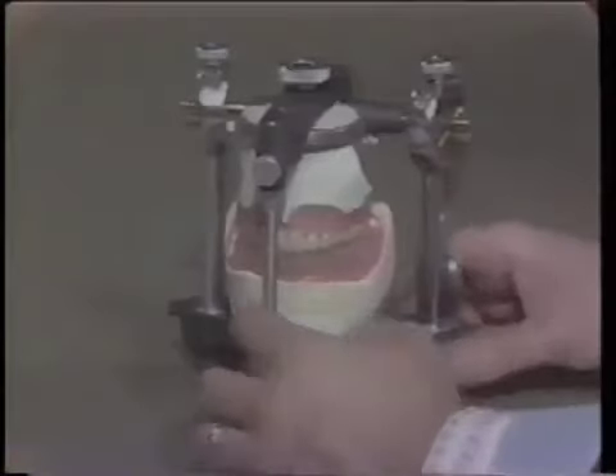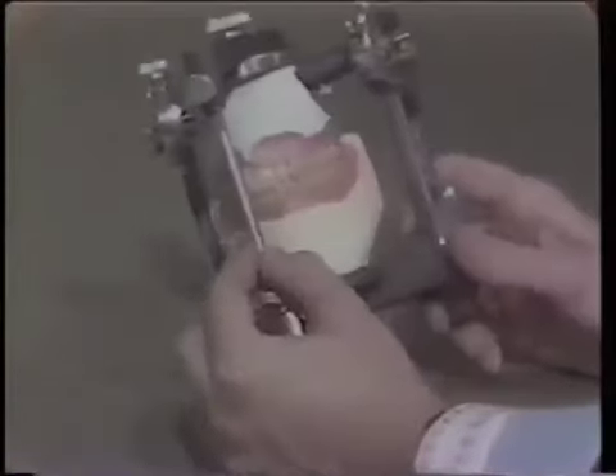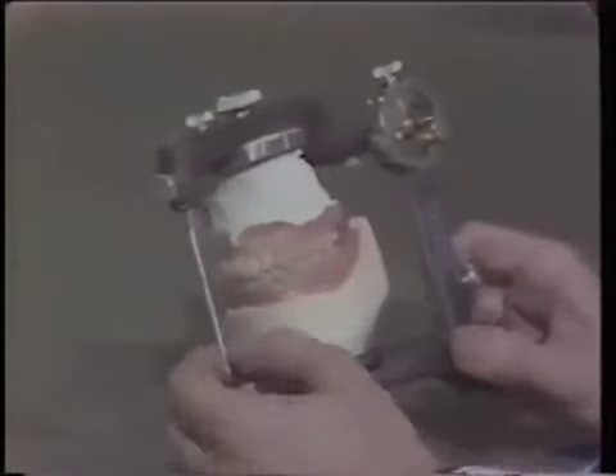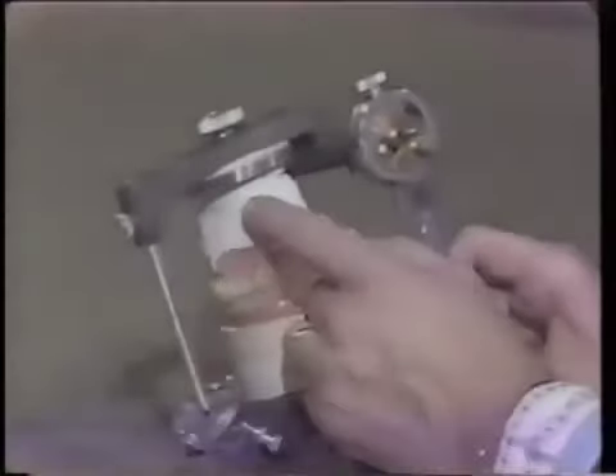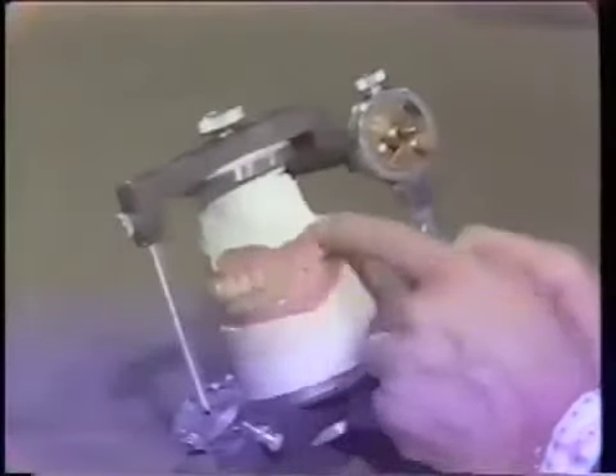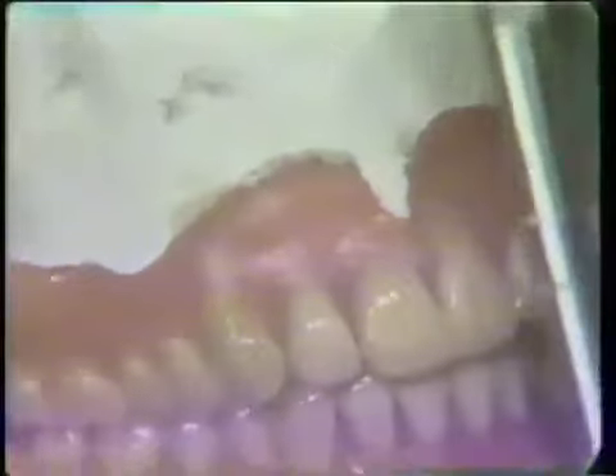At this time, the case is ready to begin our selective grinding, refinement of the occlusion. We have added a little more plaster to make sure you have enough for strength. You'll notice that the borders are free — we haven't embedded the borders of the denture in the plaster. You can see a little bit of the asbestos that we've used for block out in the anterior portion.